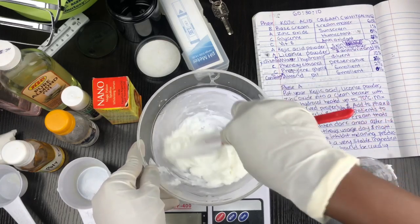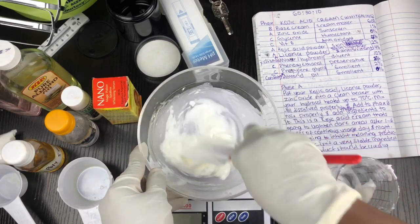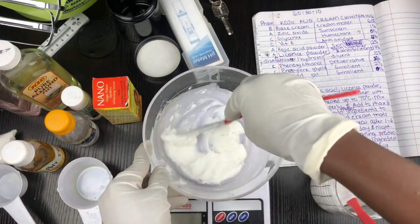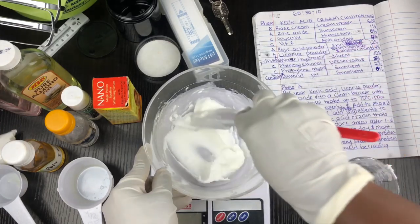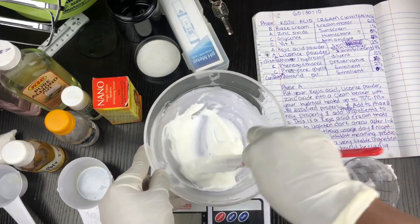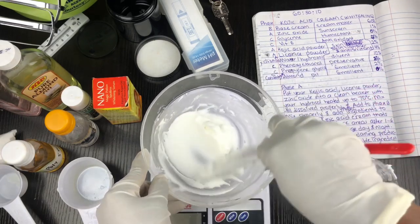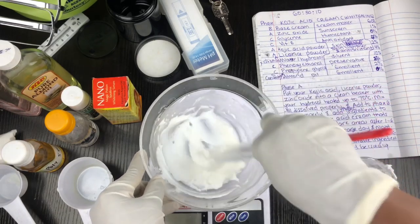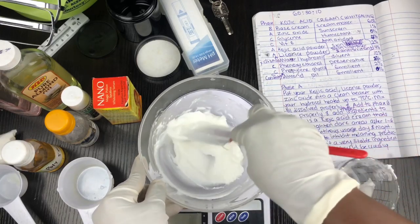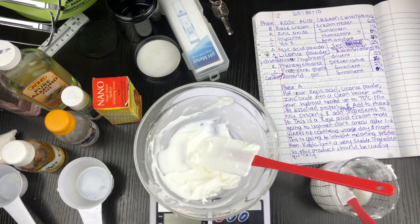I missed the clip where I added the zinc oxide — I added one percent of zinc oxide to this formulation. You want to be careful when adding zinc oxide because it can leave a white residue when overused, so I like to stick to one to two percent. That's what causes the white cast when people make sunscreens.